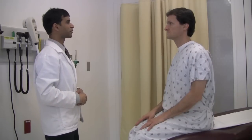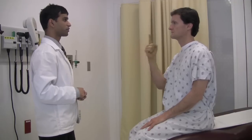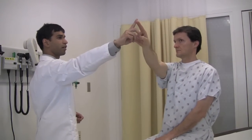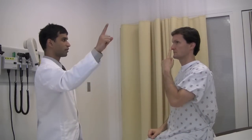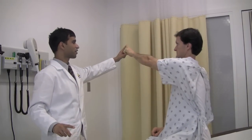Next I'm going to test for coordination. I want you to put your right index finger, touch your nose, then touch my finger. Touch your nose, touch my finger — repeat several times. Good. With your left hand, touch your nose, touch my finger, repeat. Good.